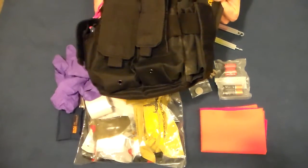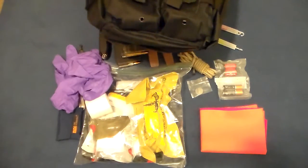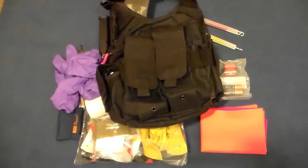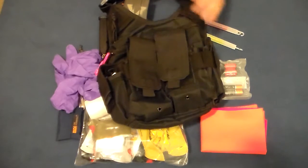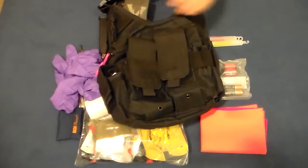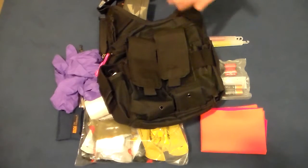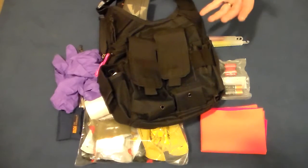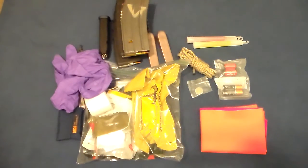That covers the highlights of the bag. It's issued by my department — made by US Peacekeeper — and it's alright. Generally, if I'm getting my patrol rifle out, I'll go ahead and grab this bag too. If I think I need a rifle, I should probably have the whole bag. I'd also take it to a bad car accident where I might need my trauma gear, even without the rifle. So the bag fills a lot of roles beyond just active shooter response.